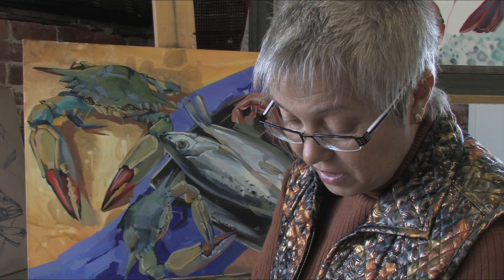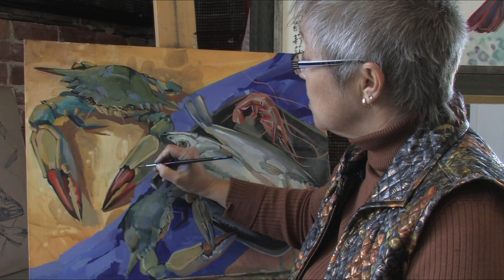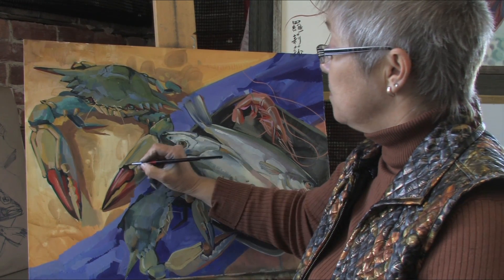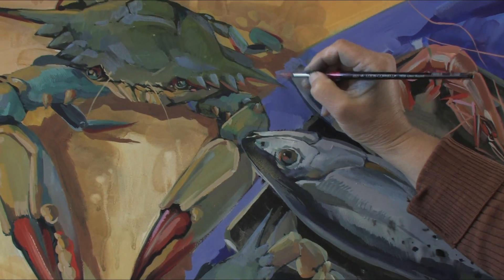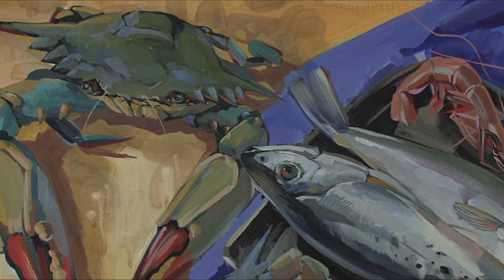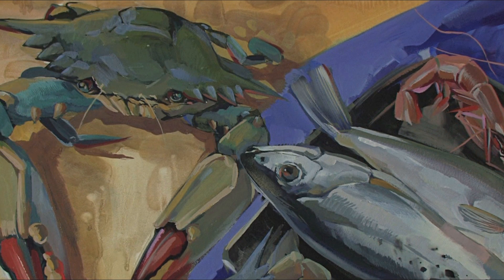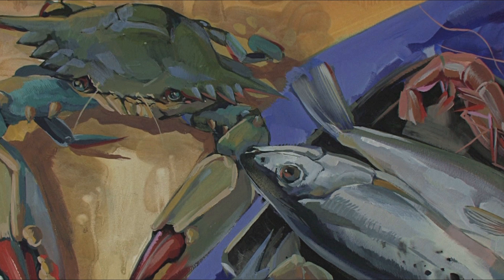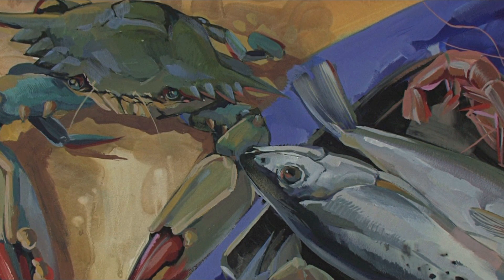It's because of the very strong pigment and the specific milk protein base. Why we discovered this — casein media is older than egg tempera. Egg tempera is what's been used for iconography, for icons, since the 14th century. Imagine how old casein tempera is.